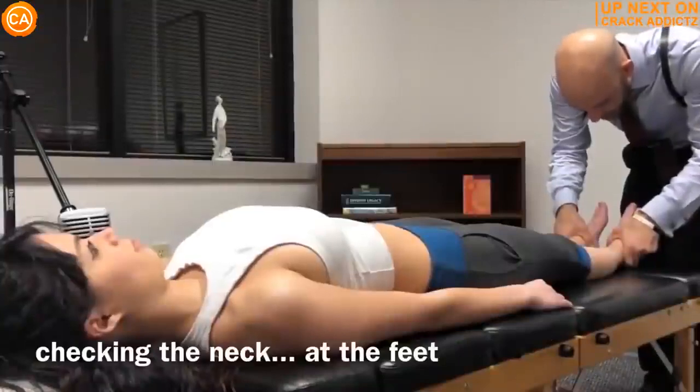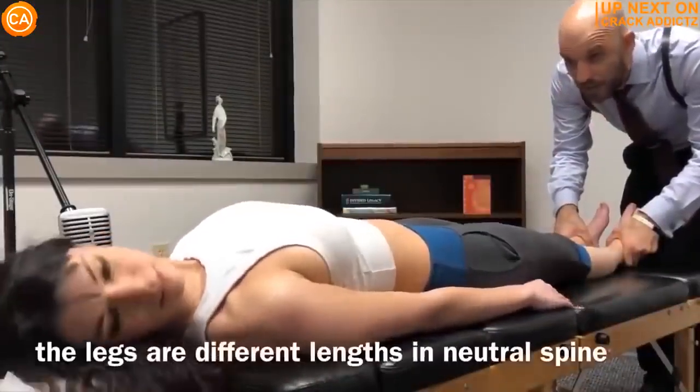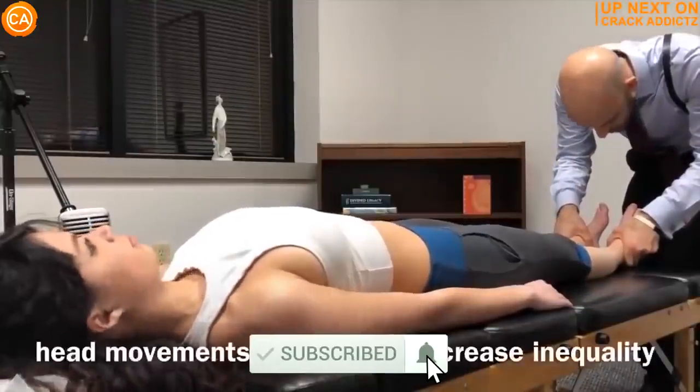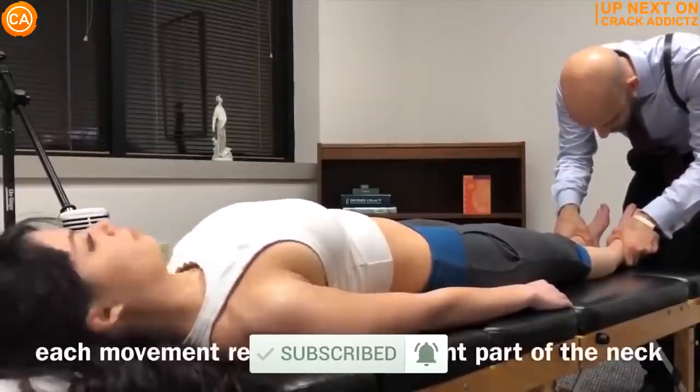Stick around for the rest of this video. This is probably one of the best chiropractic cracking videos you will ever see by some of your favorite chiropractors. We post every single day — make sure you subscribe so you don't miss anything. Let's get into it.